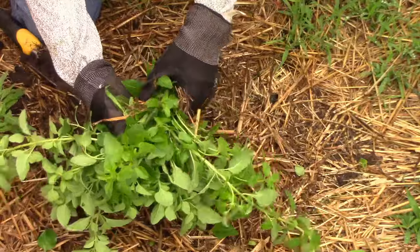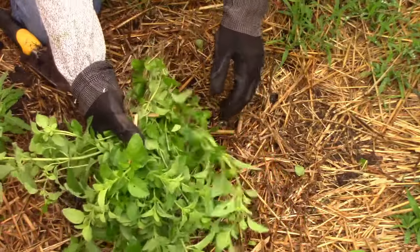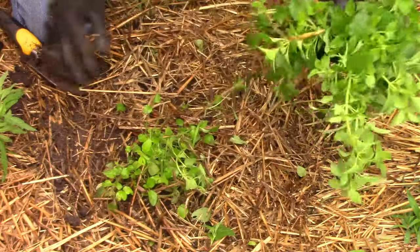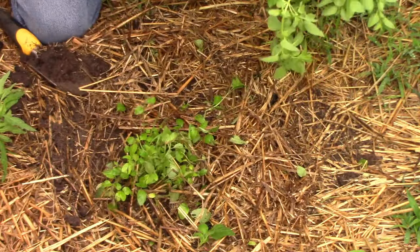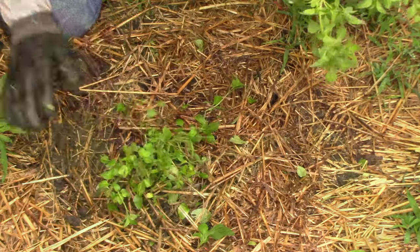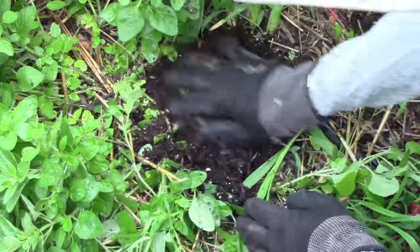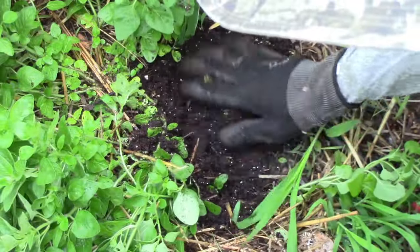Now we have a bunch of usable oregano, and we have a new clump of oregano growing in a new location. I'll pay close attention to watering until the roots have time to spread out. Since we left a hole where the root ball was, I'll fill that in with new soil.